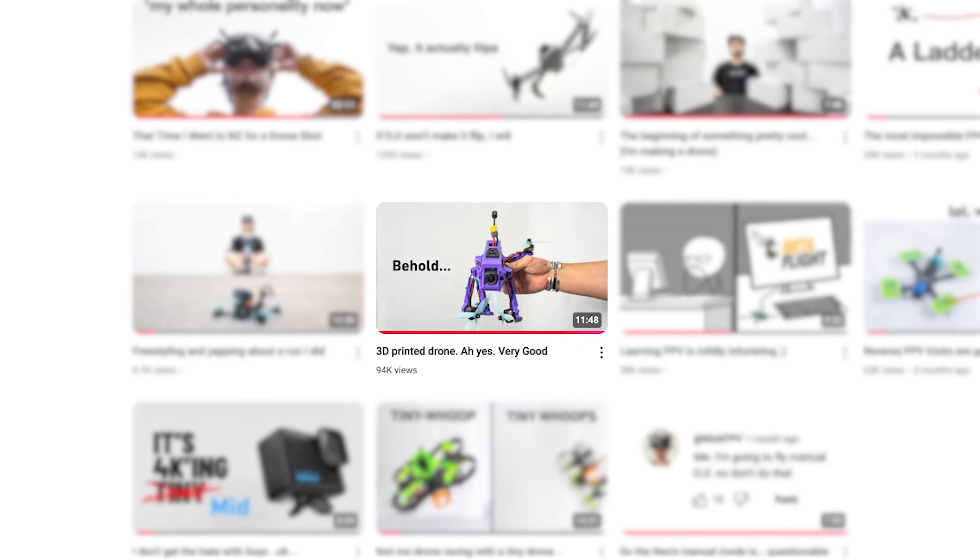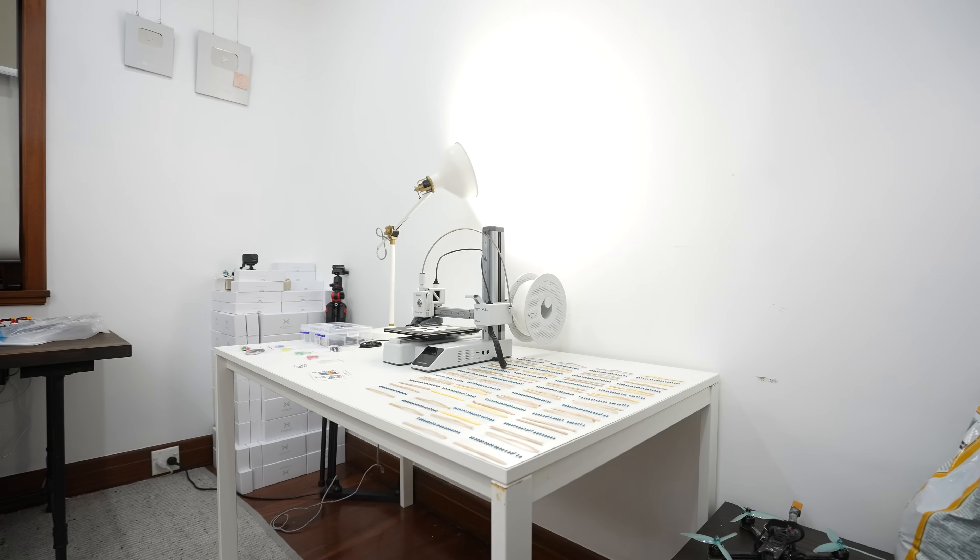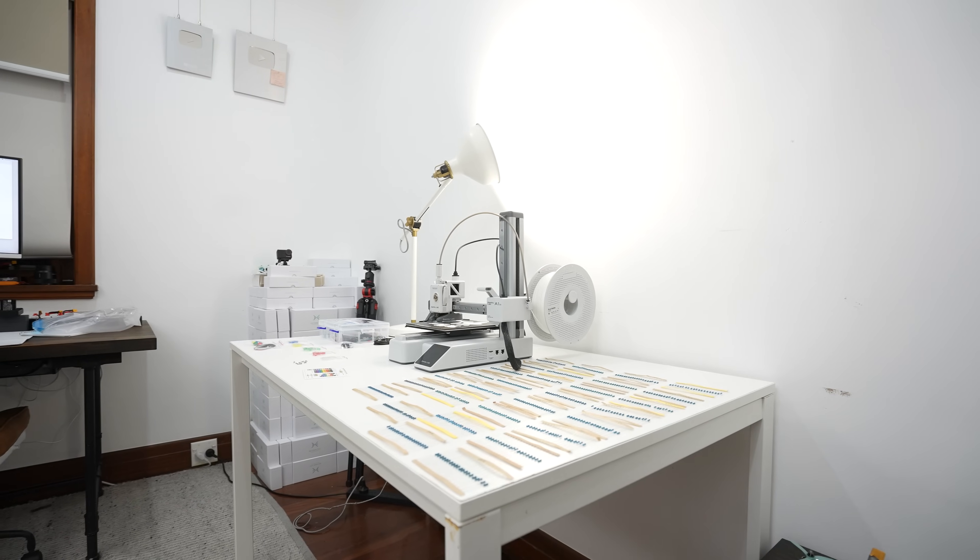So you might be thinking, yo Nick, didn't you 3D print a drone frame like two months ago? And to that I say, yes, I did. But this one's different because it's not actually meant to be flown. Wait, how is that better? Well, the drone I'm printing right now is actually a prototype and it's the first physical form of EtherFPV's first drone frame.